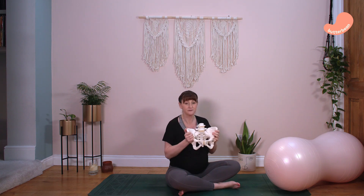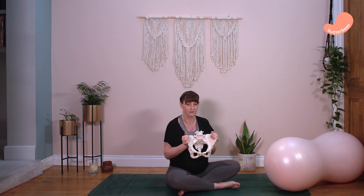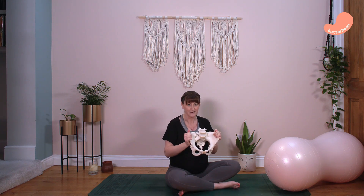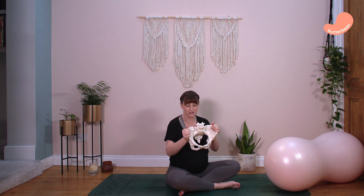During the first stage of labour, we want to get your baby into your pelvis before they start moving through the birth canal, which is the second stage. To do this, we need to get you into a position where you are able to open your hips as much as possible. The model pelvis doesn't open that far, but yours will open up a lot more — in fact, it opens up by 28% if you're not laying on your back.